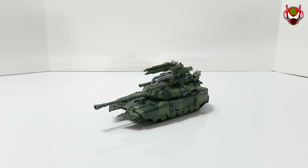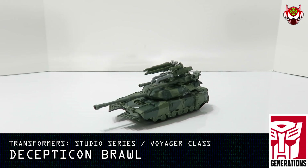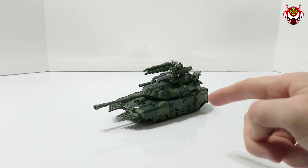All right, my fellow peas and peepets, I'm back at the reviewing station to bring you another exciting spotlight review with none other than Transformer Studio Series Wave 2 Voyager Class Decepticon Brawl — a long-anticipated figure that I've been waiting so impatiently to review here for your viewing pleasure. Now I can finally do so.